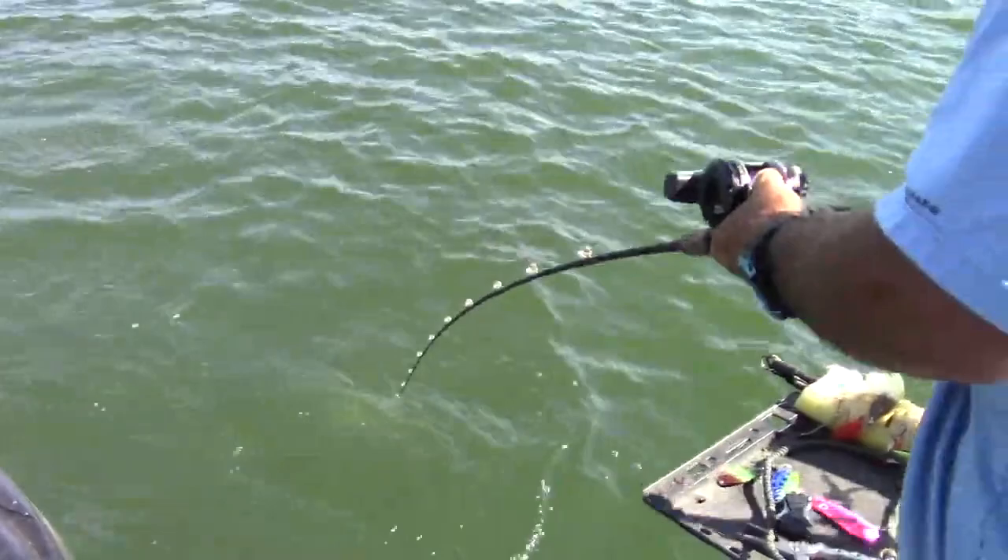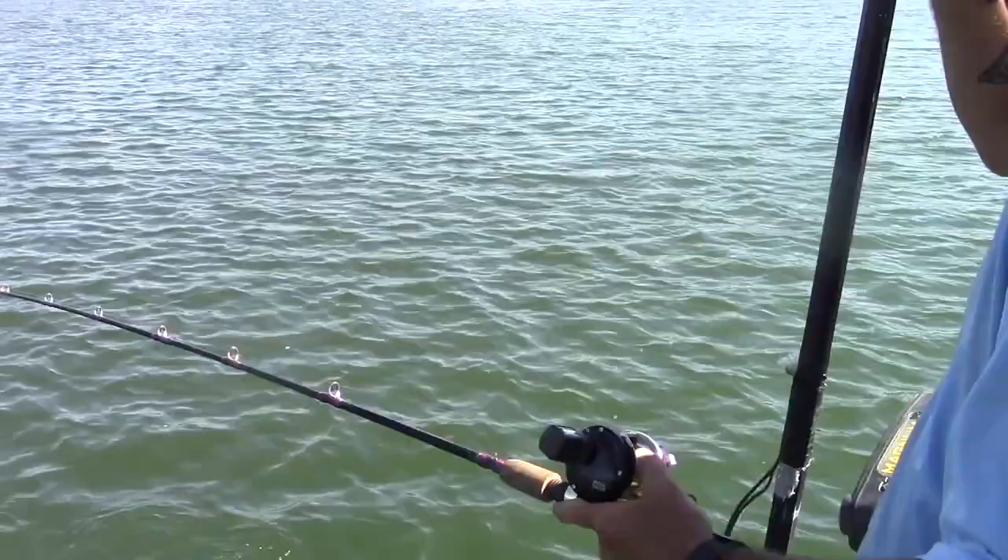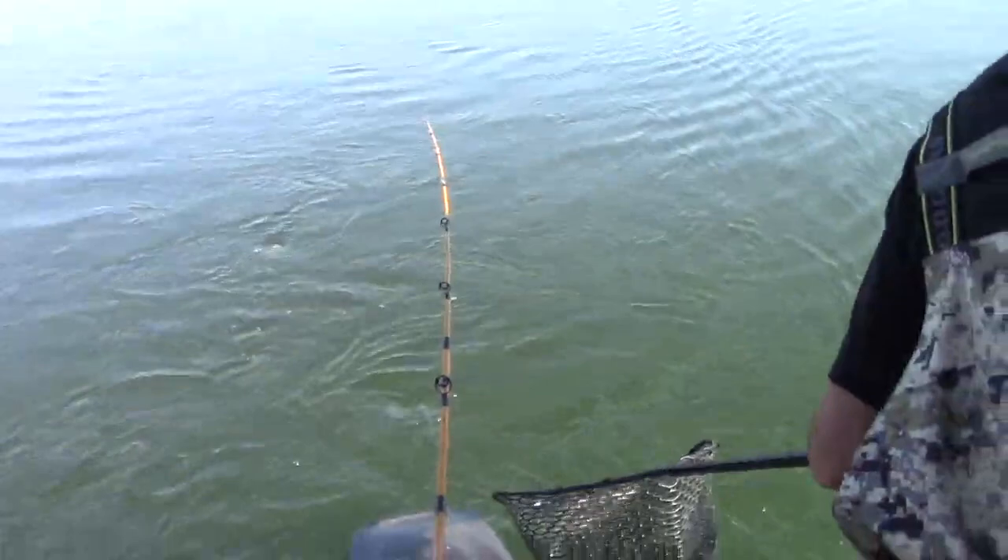Surface temperature is — oh, it came off. Surface temp is 73 degrees out here and the fish are down about 25 to 30 feet deep. We've got one of the junior trolling flies on here and we have got a massive rainbow on it.